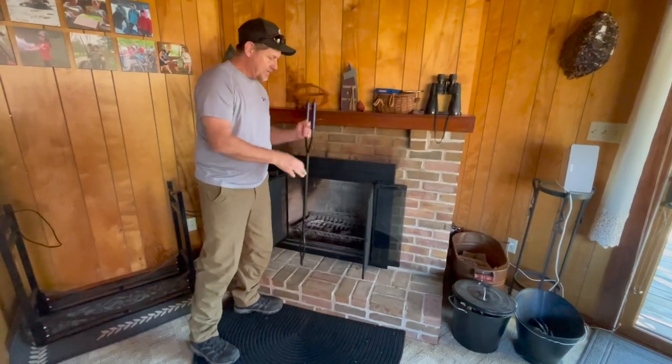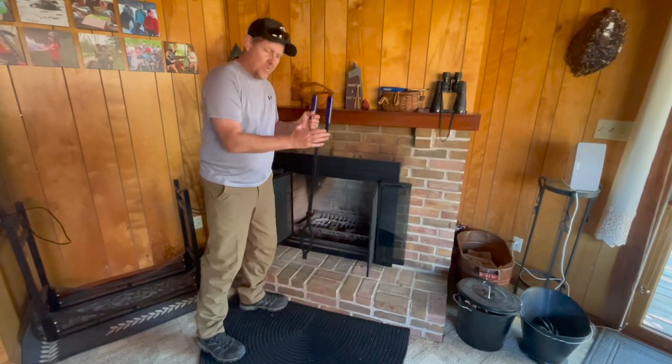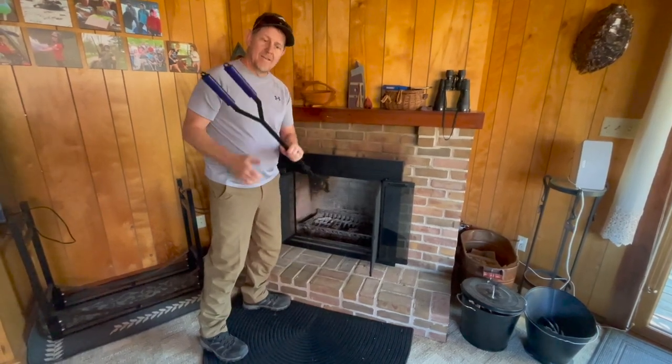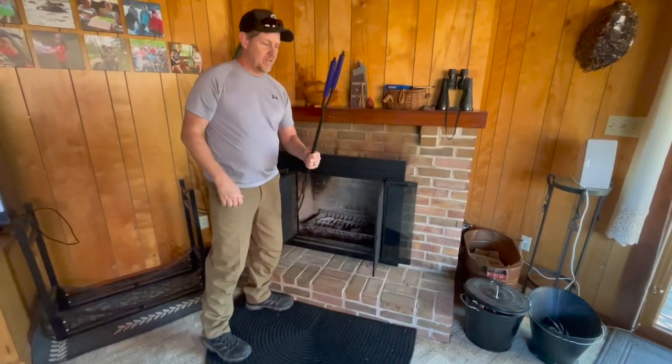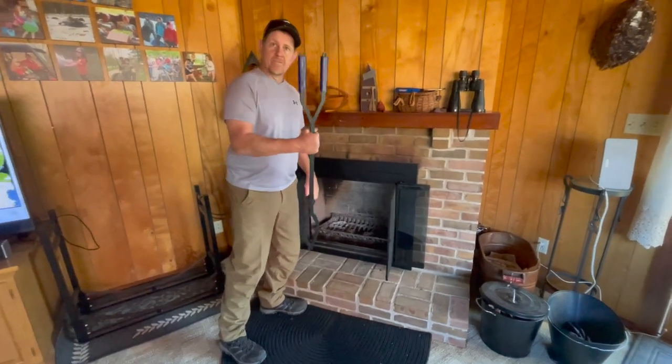So this is going to make that a really nice thing for indoors. Even though it's made for a fire pit, we're going to use it inside and outside, and I really think these are a nice quality pair of fire tongs. Thanks for watching.